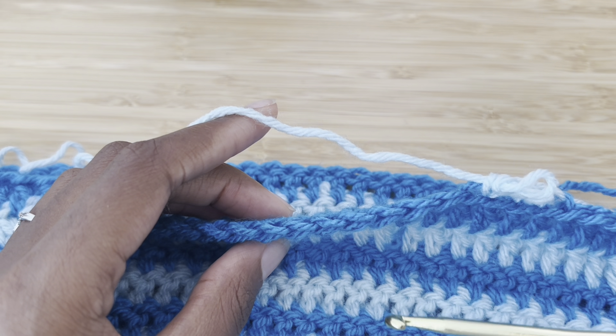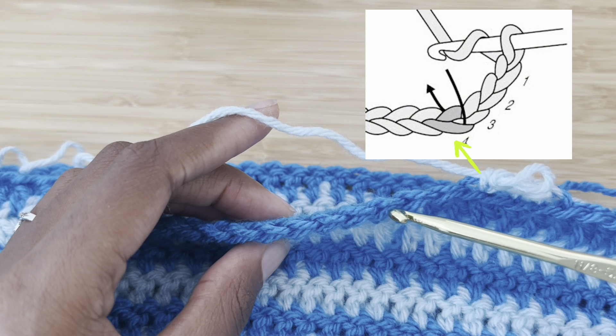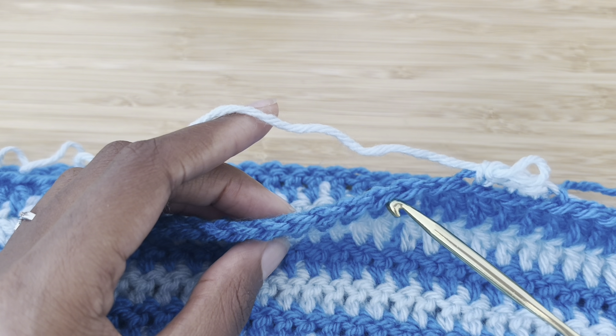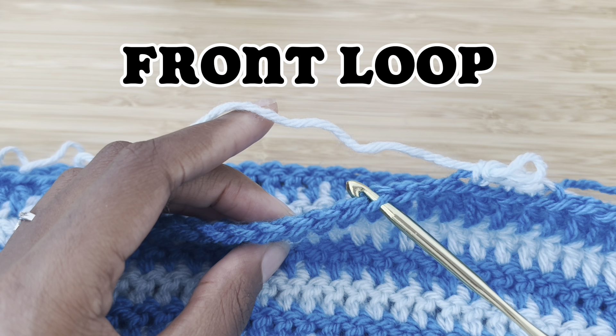When you look at the top of a crochet stitch, you'll see this little V. There's a line in the front and there's a line in the back. The line in the front is called the front loop. That's how you put your hook under it.